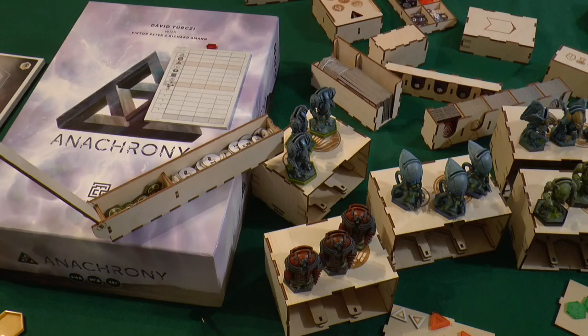So this is it — a very functional and highly detailed custom insert for Anachrony from Laser Rocks. Very nice work, very detailed. We really recommend them — give them a look.